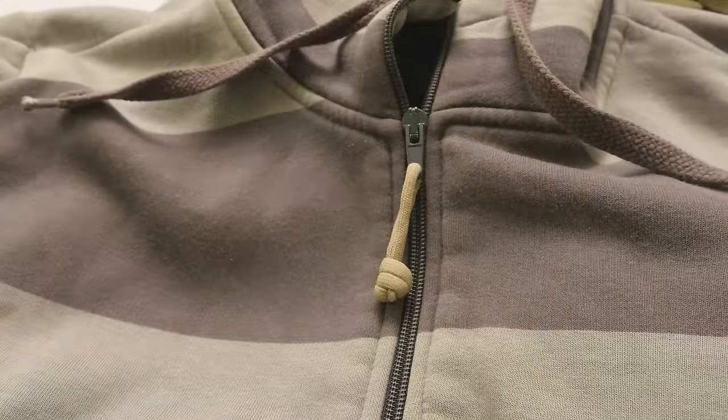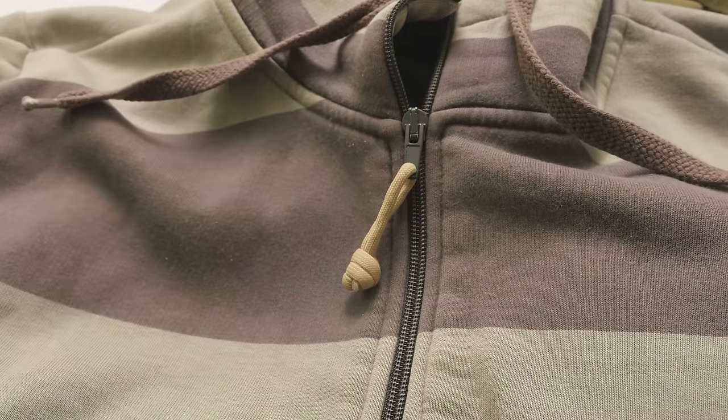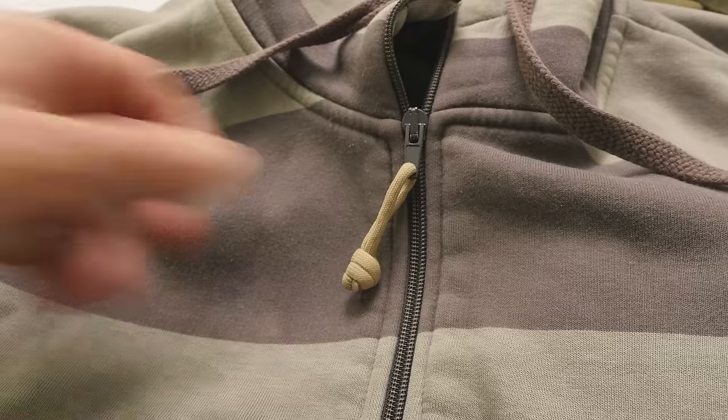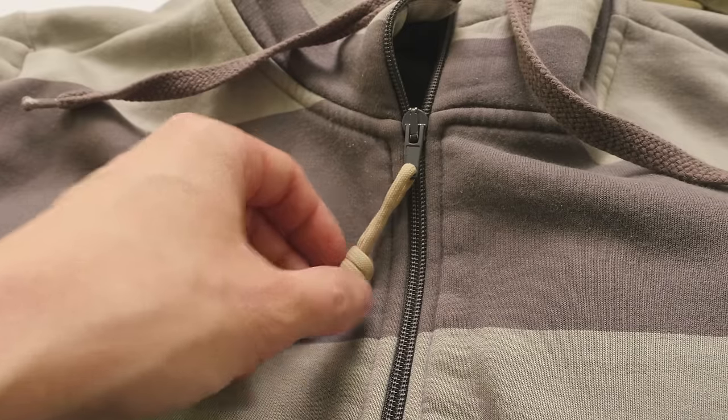One thing I should mention is that I use this style of zipper pull on perfectly functional zippers as well. It makes them longer and easier to undo, and as such they are very comfortable.